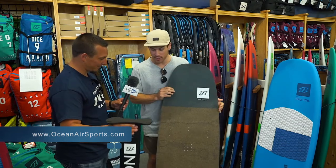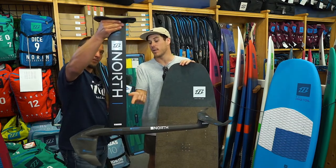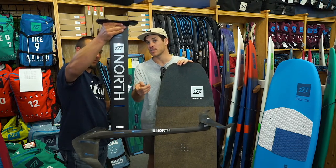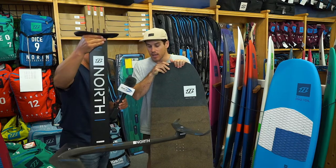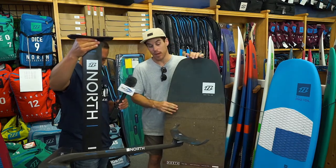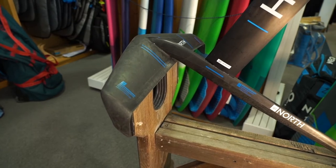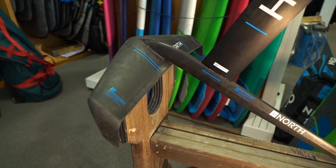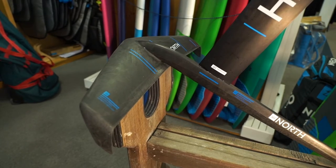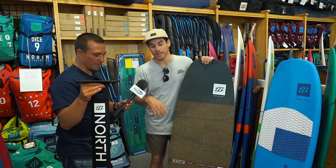So let's talk about some of the products. First off, we've got the speedster combo — this is the short mast right here. It comes in two different sizes: we've got the 90 and the 65. Basically, this is a carbon composite build, so it's super durable, super light. I'm pretty hard on my foil — I was over at Kite Point the other day, running it off the sandbar probably like 10 times.